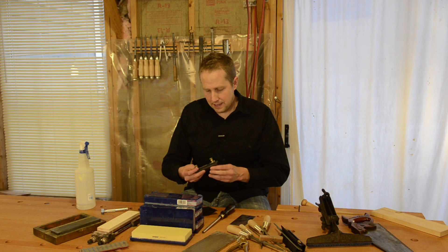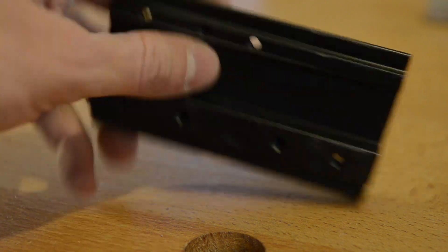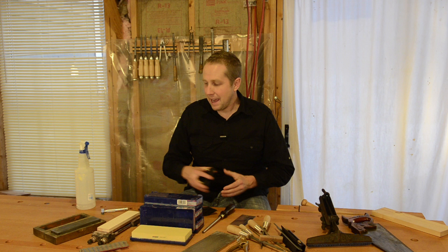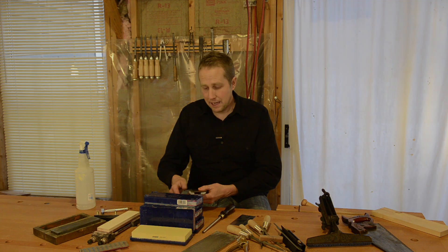One thing I wouldn't recommend is their accessory — it's a little jig that you slide back and forth. I've tried it in multiple configurations and I've just found that it's easier to hollow grind by hand. You can check out my video that shows how I hollow grind by hand. It's super easy and a proven way to put an edge on your chisels and irons or blades.